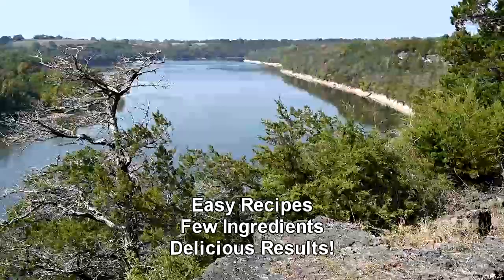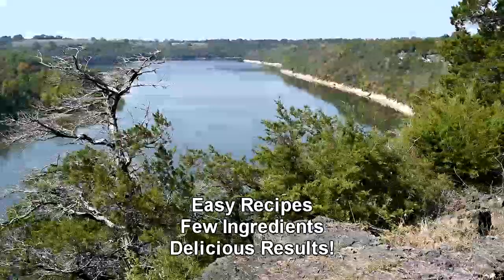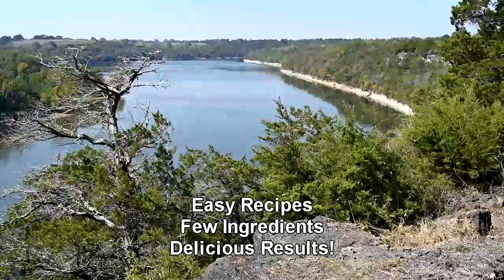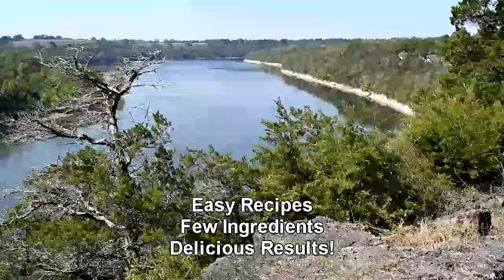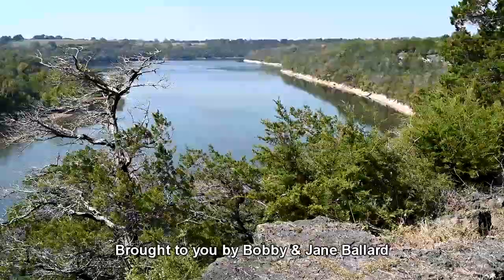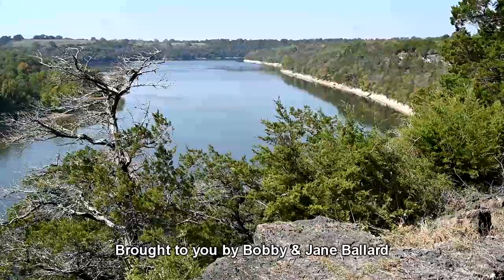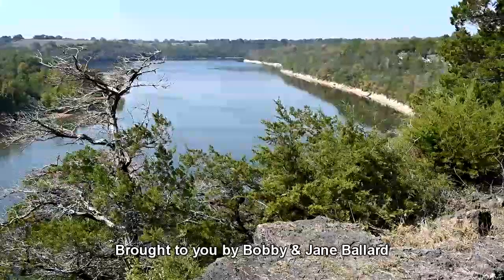Now any of you who know me know that that is truly laughable. But then I started thinking about it — I could do some videos showing some of the things that I make when I do cook. I'm your host Jane Ballard and I'm going to share some easy recipes with you.